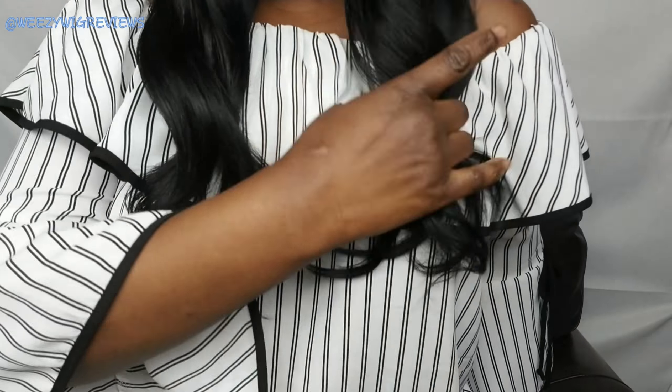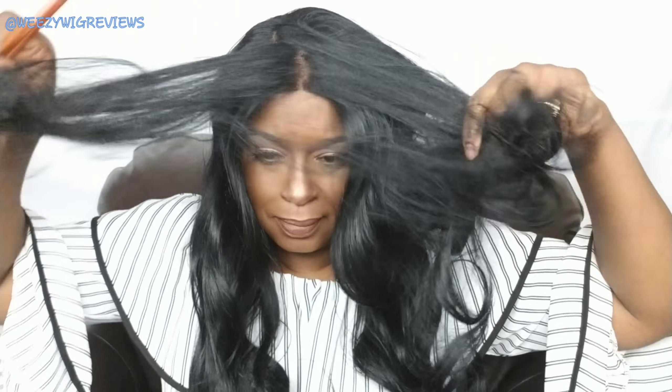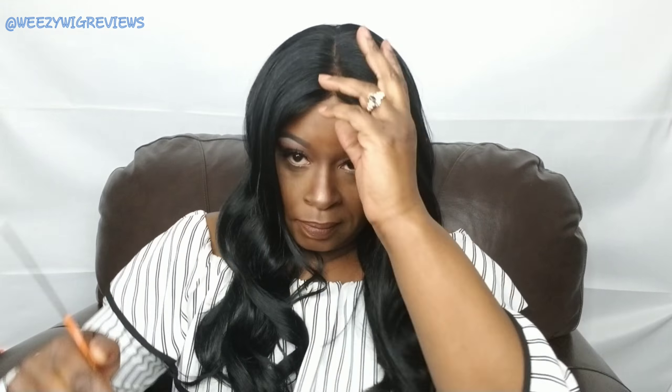Here's Miss Body Wave 22 Inch. I'm going to stand up and just let you see where she falls on me — I am five foot five inches. This is what her parting space is looking like. I'm going to go ahead and part her in the middle just so you can see what she looks like on each side — absolutely beautiful. You can see a little line of demarcation, but we'll see if we can work with that.